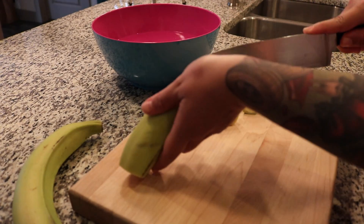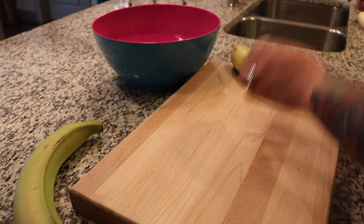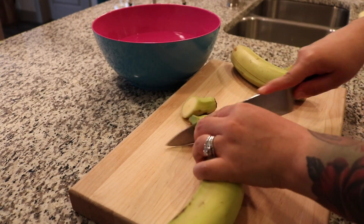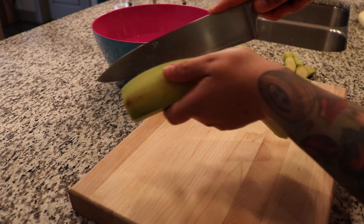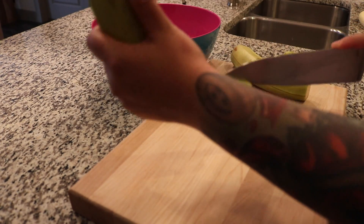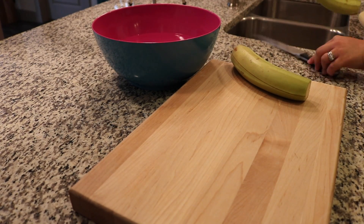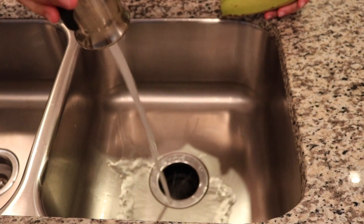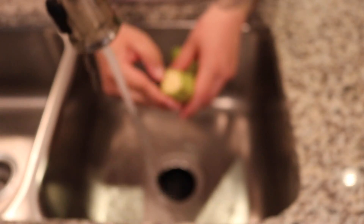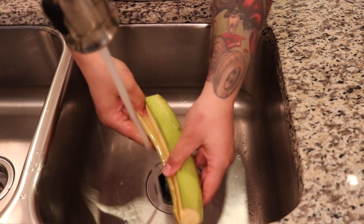You're gonna cut off the ends and then put a slit down the middle — this will make for easy peeling. When you are ready to peel, go ahead and put them under some warm water. This also makes for easy peeling; it's easier to peel when you run it under the water.